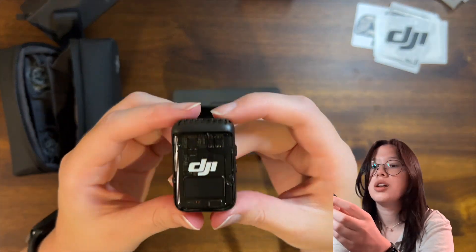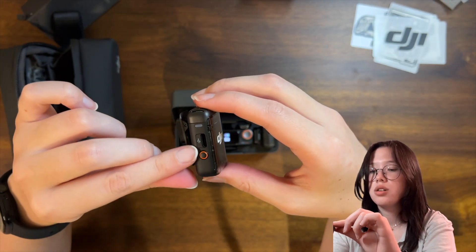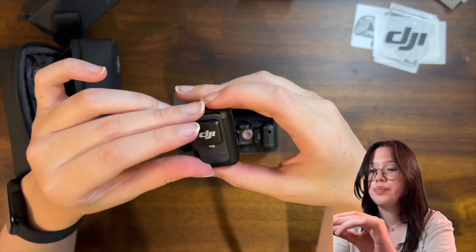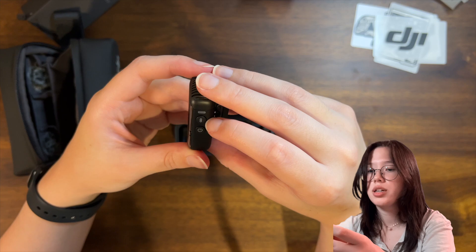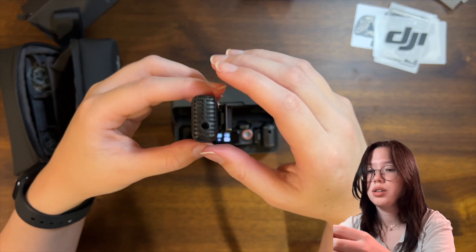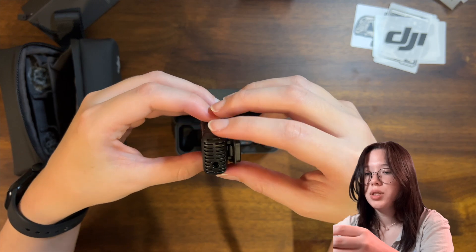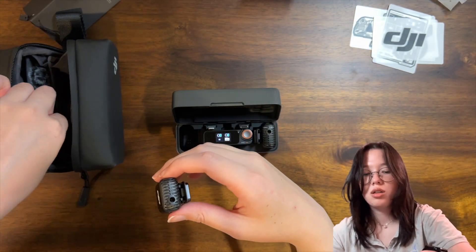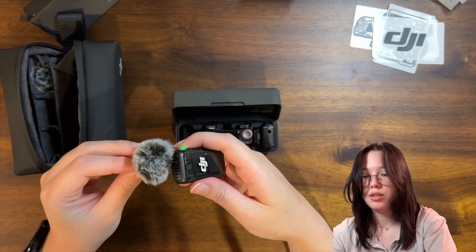So yeah, this is what the unit looks like up close. There's the USB-C — I'm assuming this is the record button, this is a power button, and this looks like a linking button, almost like a Bluetooth button, but I'm not sure. That's what that looks like.